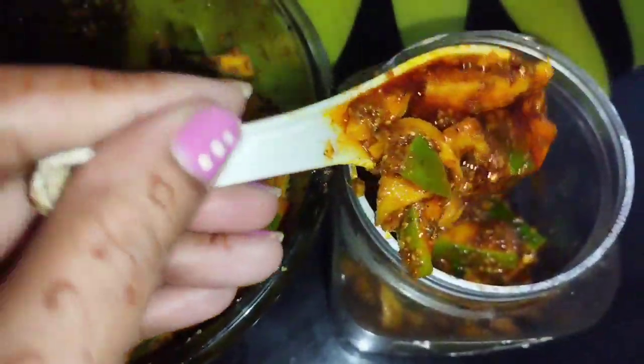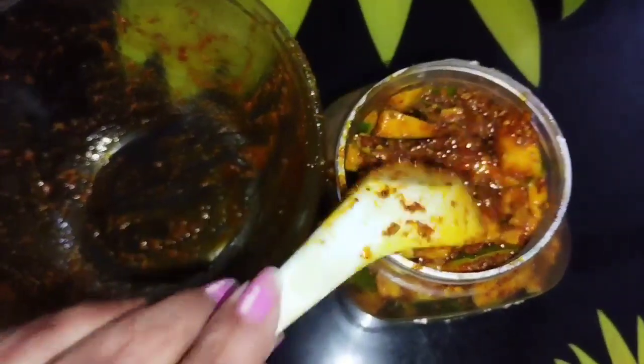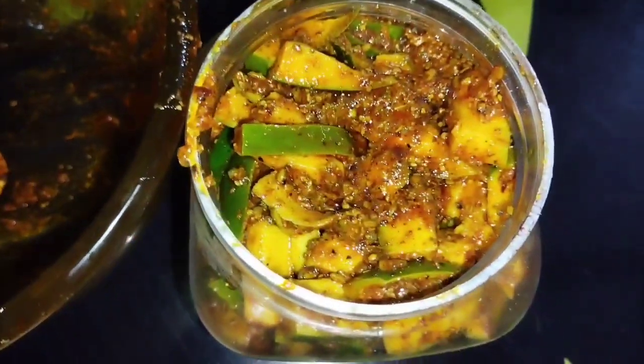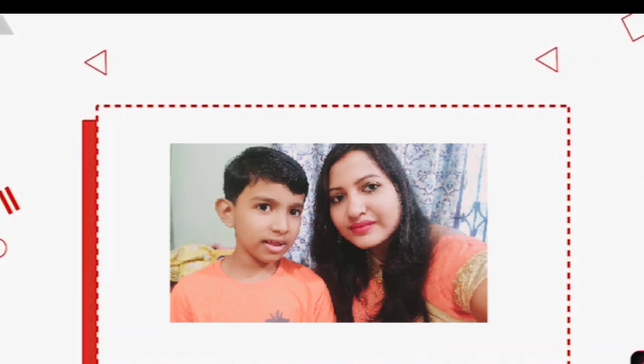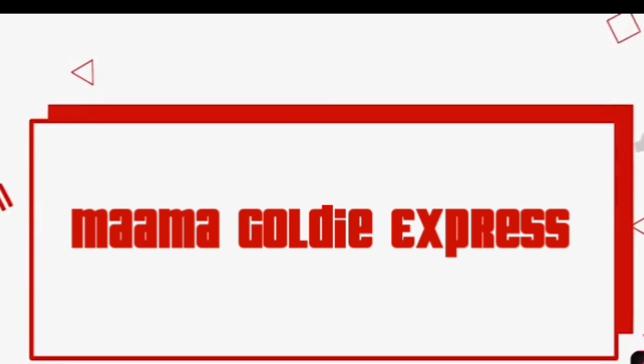If you like the video, please like and subscribe to the channel and hit the notification bell. I will see you in the next video.